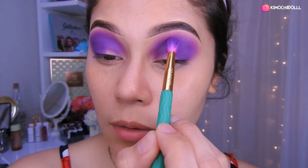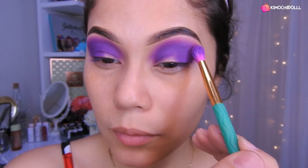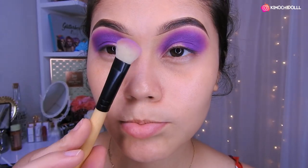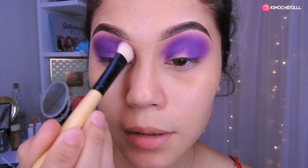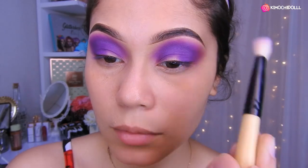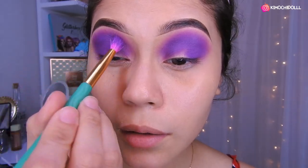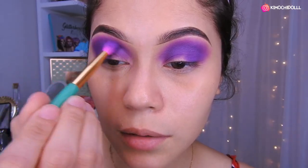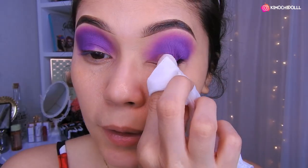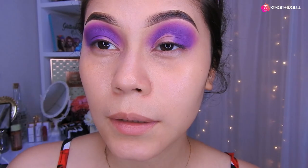Una vez que hemos puesto las dos bolitas ahí y difuminado bien, con una brocha limpia vamos a difuminar un poco más. Ahora voy a colocar un poquito más de sombra para que sea un morado súper intenso y bonito. Van a coger una toallita desmaquillante y van a estar haciendo el corte de esta manera.